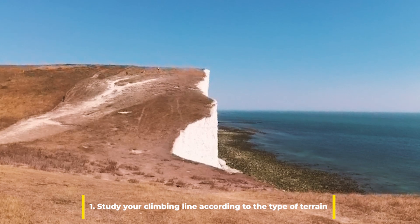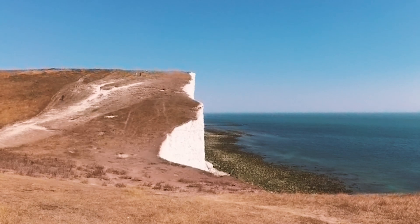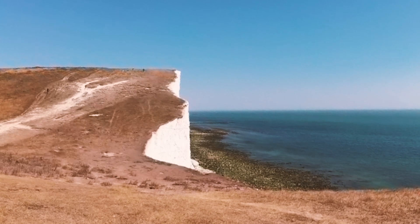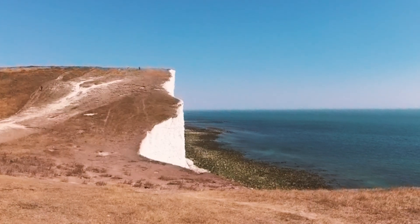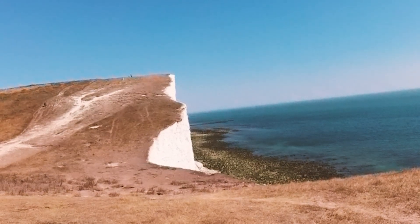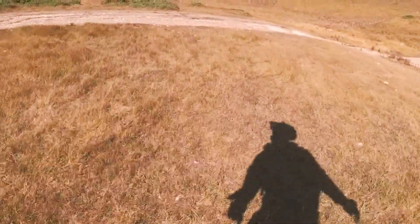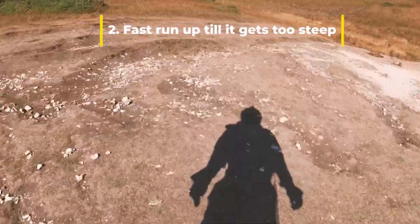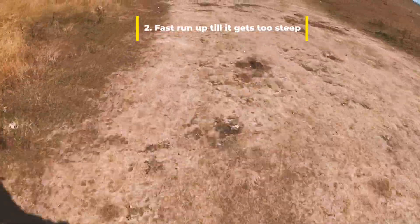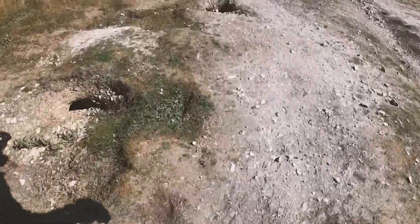We ask ourselves which is the pathway that has less gravel, less potholes, which kind of terrain can allow us to zigzag without losing grip, without pedal clipping, and allows us to have more control of the wheel. Once we have an idea and a focus on what we are going to do, then we can start the climb and try to obtain what we pre-planned, because pre-planning a route is necessary in these cases.